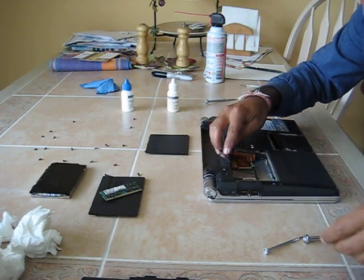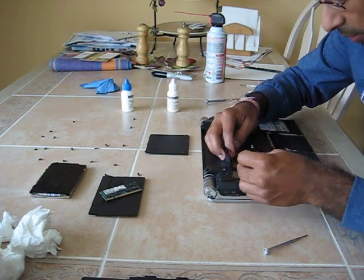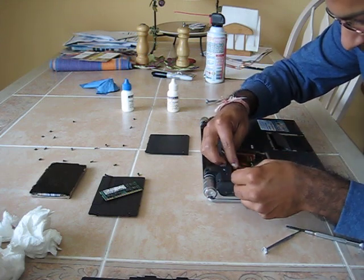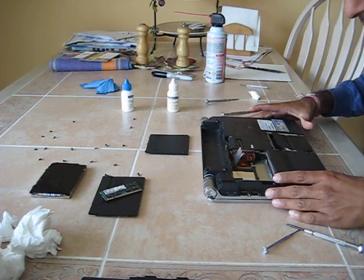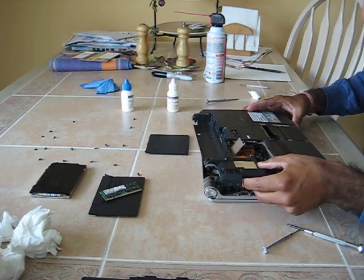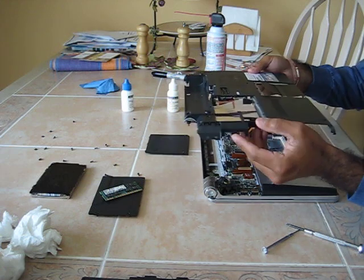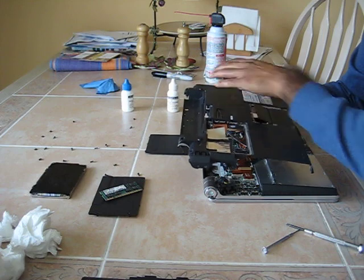Now I need to disconnect this port right here. It has this cable which runs underneath. So just carefully pry this connector up. Carefully set this aside. Remember not to turn it upside down, otherwise all the screws which are in the pockets will fall out.